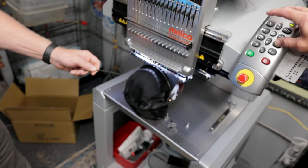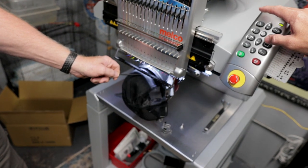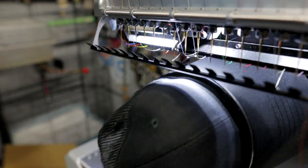What do you think about the embroidery machine? You can see the laser — the outline of where it's going to run.